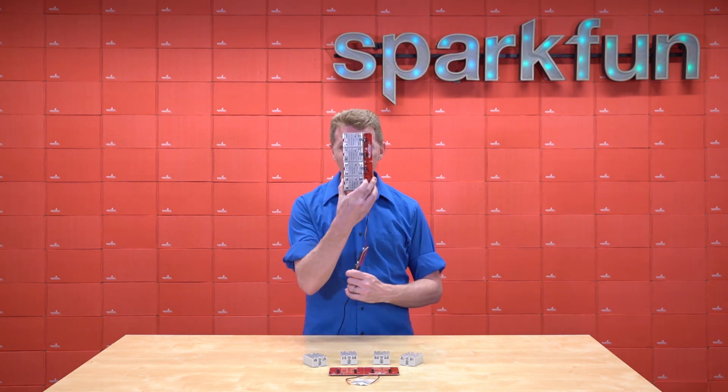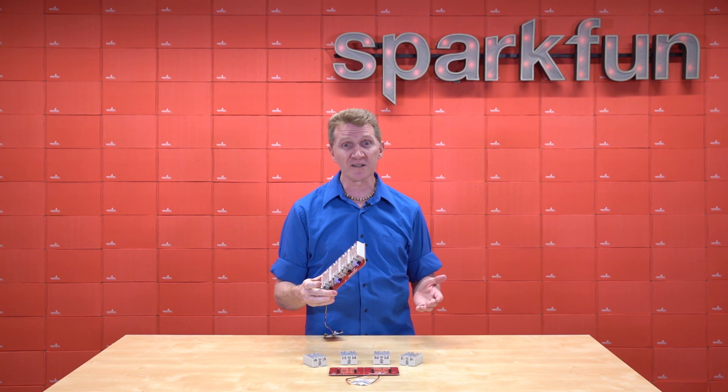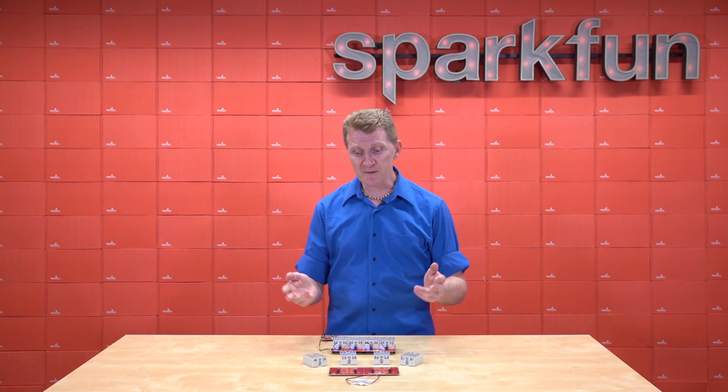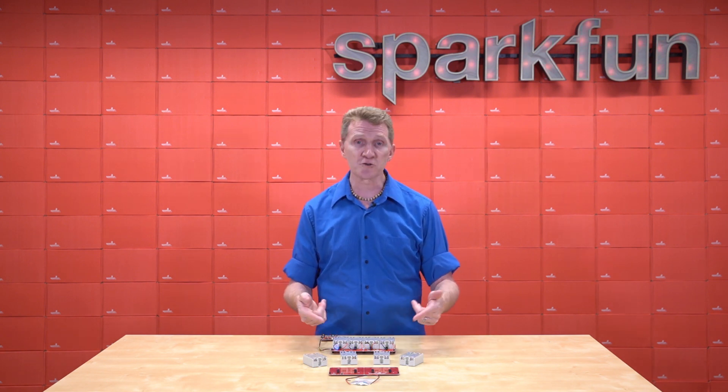This thing is about as big as my face, and it weighs just under 500 grams, or a little bit over a pound. Now, you are going to have to do some assembly with this. There's no soldering, but you will have to bolt on the relays and cut and strip the wires on the control side and screw them into the terminals.